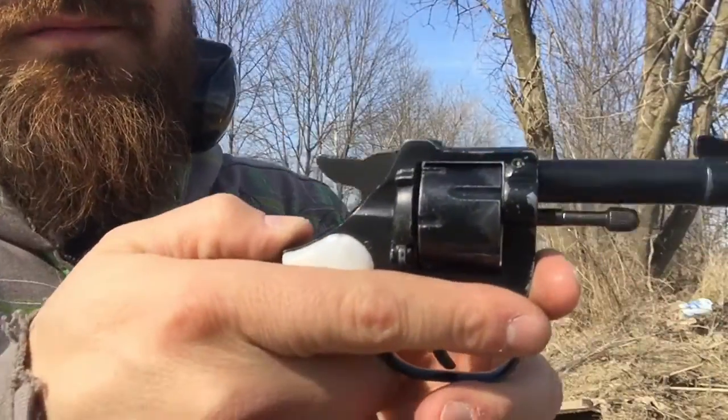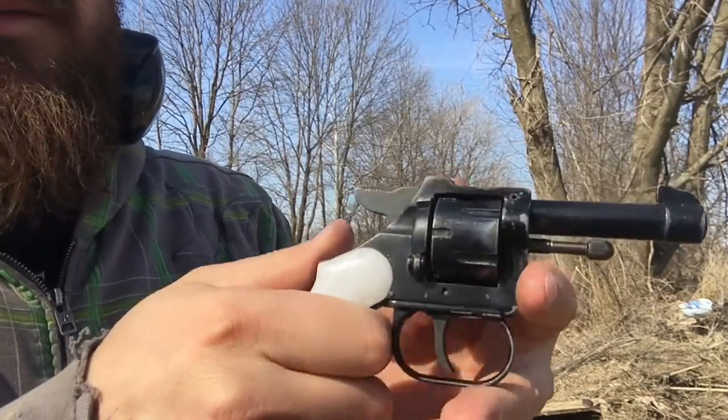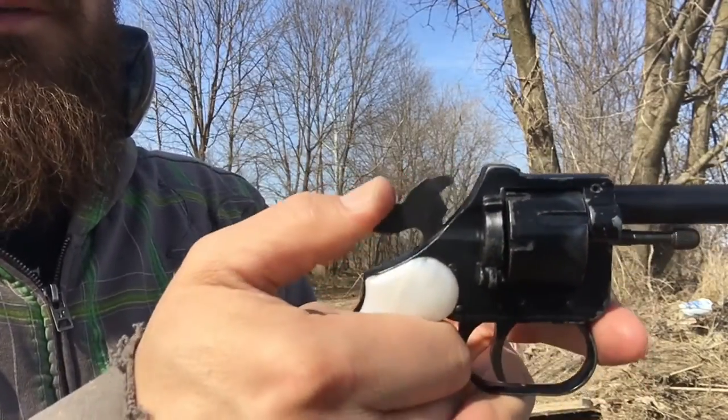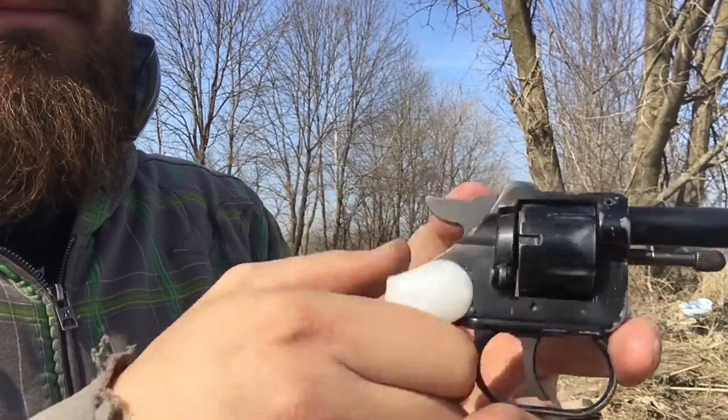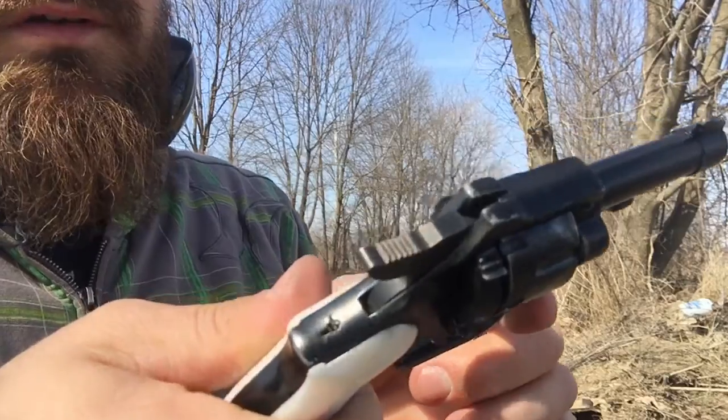Okay, so this is what I'm dealing with. It's empty now. Cylinder's freely moving, but now the hammer will not come back. So I think I've effectively killed this little revolver.